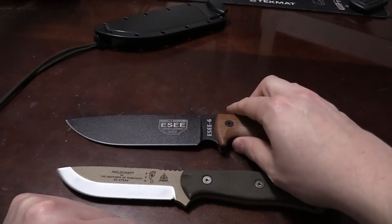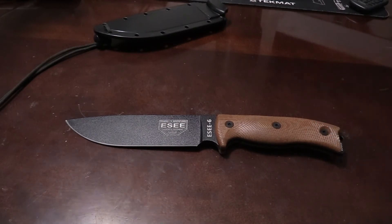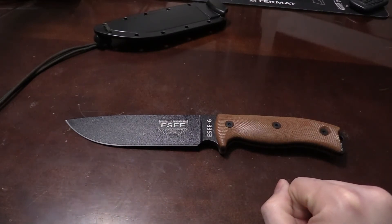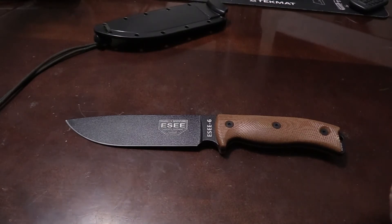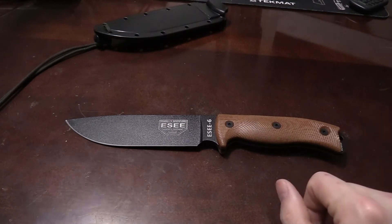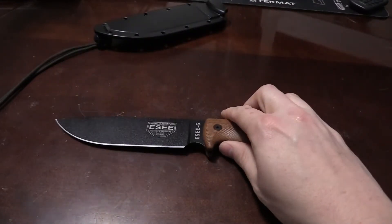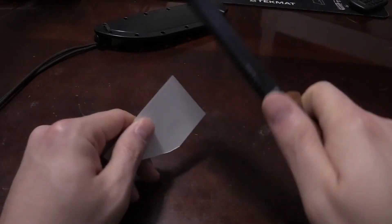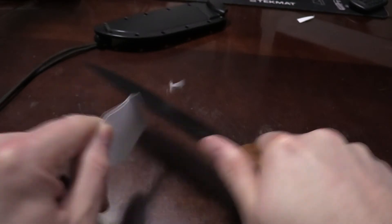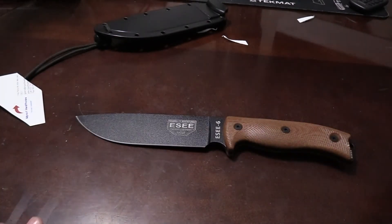All in all, for the price point — I want to say this was less than 75 bucks — you can't complain too much. If the coating wears off, I don't think it would inhibit performance, except maybe creating more surface area to rust. If this were a $400 knife I'd be pretty pissed about that, but it's not a big deal. Let's see how sharp it is — this is one of my business cards — seems to be doing the job with no problem, so she comes nice and sharp right out of the box.